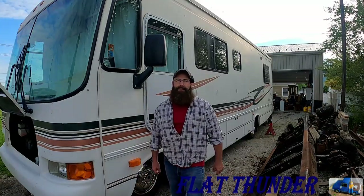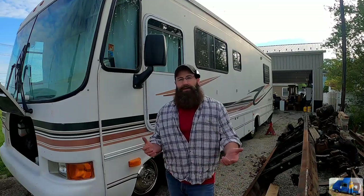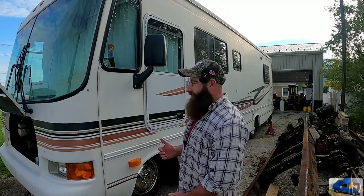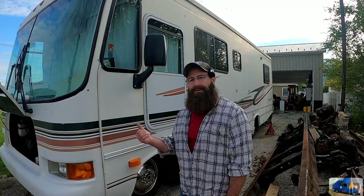Hey everybody, welcome back to the Flat Thunder channel. My name's Andy and this is a 1999 Forest River Georgetown Model 303. I went and did the logical thing — if you don't have enough time to do anything and you've got a lot of projects, why not add another one that takes a lot of time? Hopefully we can use this RV for some family adventures. We picked it up from a friend of the family who took really good care of it, but it's been sitting idle for several years. With that, the brakes are a little sticky, and I do not want to get the whole family in here and end up in the middle of nowhere with locked up brake calipers. So we're going to get in here and service all the brake calipers on all four wheels of this model.